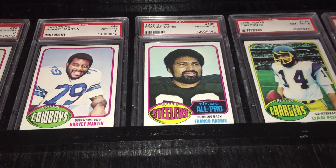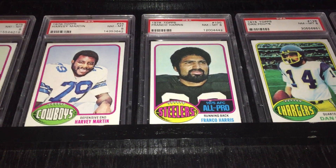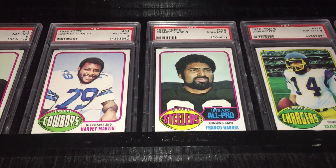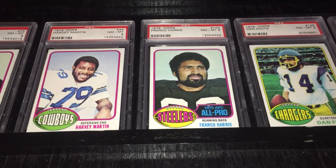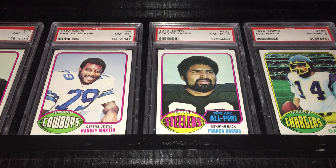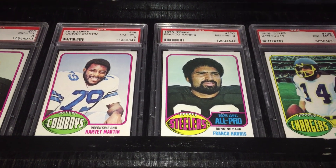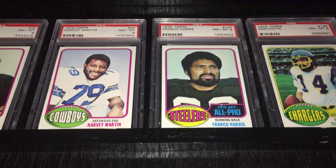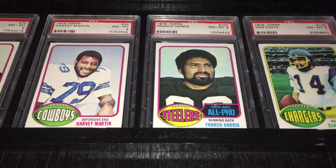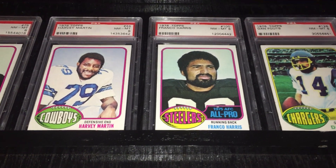What I like about Harvey Martin was that he just had those long arms — he was a phenomenal defensive end, just a never-give-up type pass rusher that I always respected. He was also the first Super Bowl MVP to die; he died of cancer in 2001 at 51 years old. The second MVP to die was Bart Starr, so quite a few years in between. He was a co-MVP that year with Randy White for that Super Bowl.